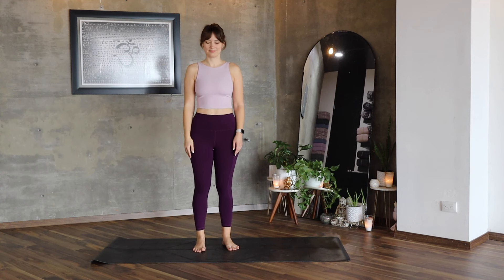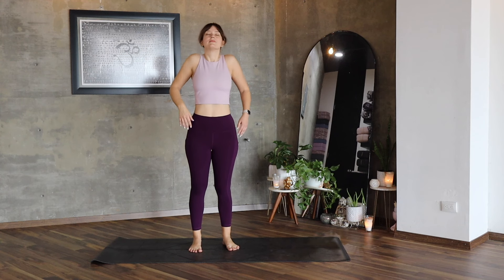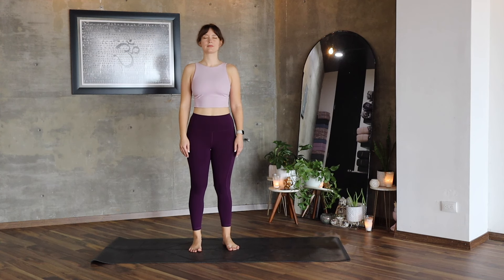Hi everyone. We are going to start this class standing, feet hip distance apart, stand straight, roll your shoulders back. Inhale deeply, exhale, open your mouth. A couple more breaths here with your eyes closed.